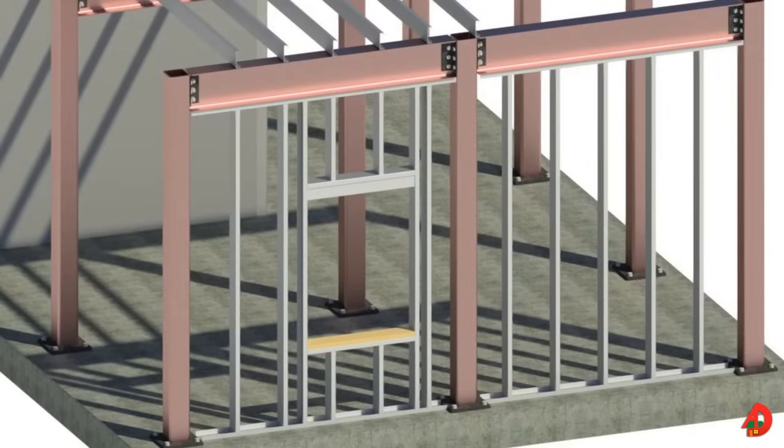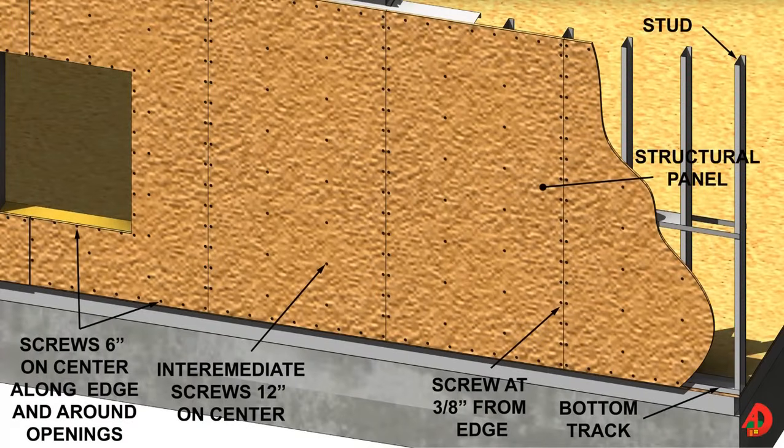Structural steel framing members consist of bolted and welded connections that form the framework of a structure. The framing components are manufactured to the specified size and they are painted with red oxide coating to resist corrosion. Depending on the size, the framing members can be put together on the ground and then lifted up with a crane, or can be erected and joined together individually. Columns are fastened to the foundation using anchor bolts. Joints and assemblies are fastened using bolts and/or welding. Structural steel framing members are commonly spaced 8 feet on center and heavy gauge steel framing members are used to fill the spaces between the framing members, spaced 16 to 24 inches on center. Plywood and OSB panels are typically used as sheathing for metal framed walls and roofs.